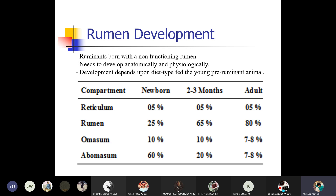The rumen development takes place from above. The newborn mostly has 5% reticulum, whereas the rumen is 25% in the newborn, the omasum is 10%, and the abomasum is the largest at 60%. This means the largest portion of the newborn compound stomach — 60% — is the abomasum. Whereas when the animal becomes adult, the abomasum reduces to 7–8% and the rumen increases from 25% to 80%.